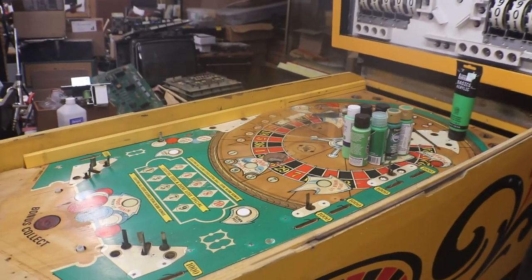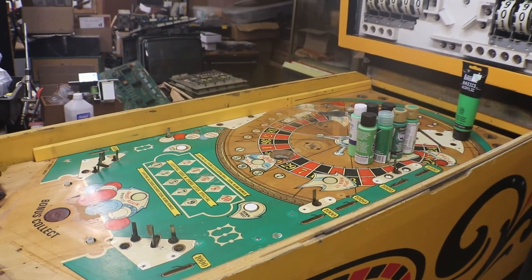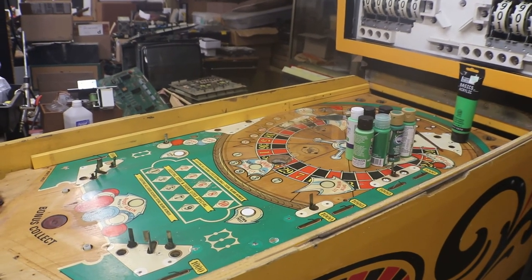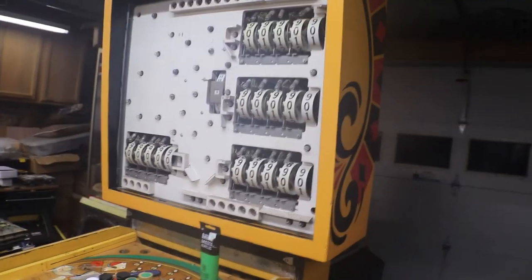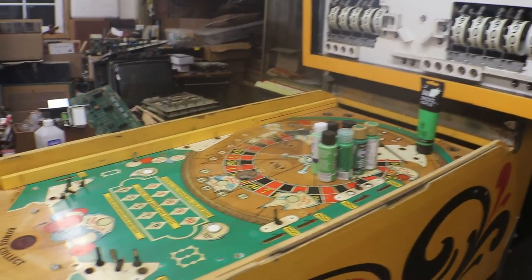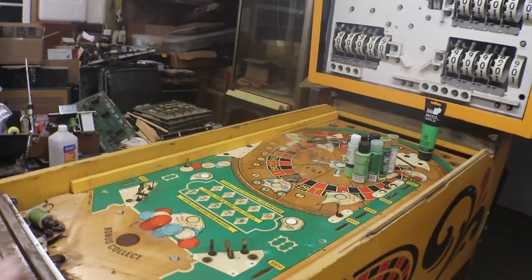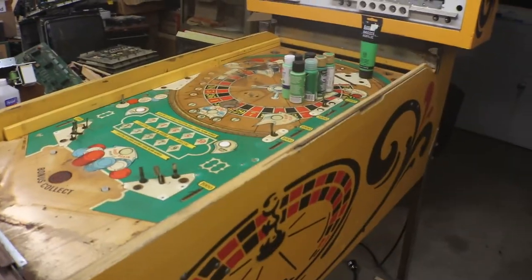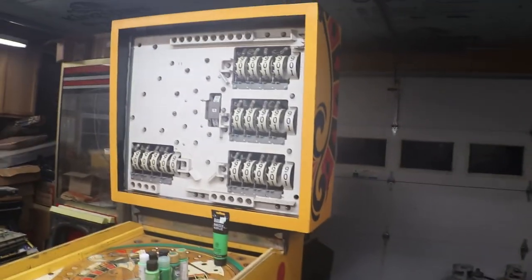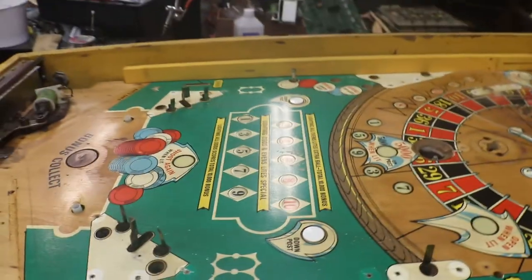If you haven't been watching this series, the first episode we went over the machine and what we had to do to it. The next three after that were all about cleaning the boards and getting all of our leaf switches and contacts cleaned up. Then we did two episodes — part one and part two — doing all the body work on this machine and getting the outside all touched up and looking good. So now we're down to touching up the playing field.